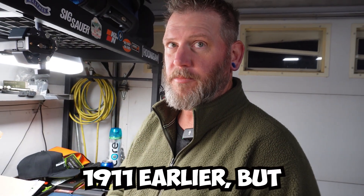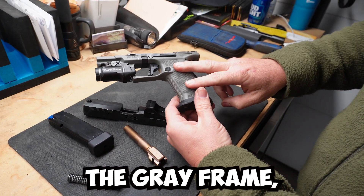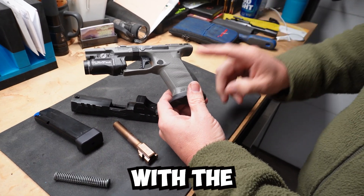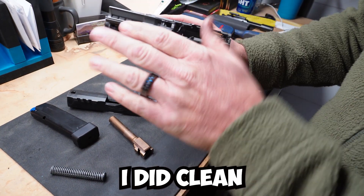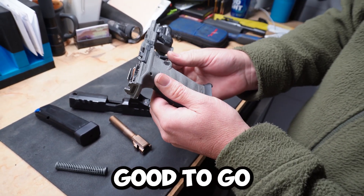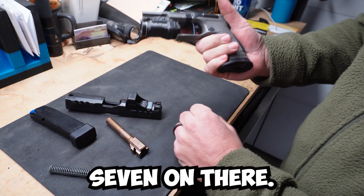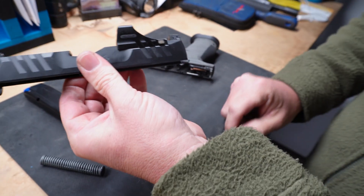This one is the gray frame, compact size with the adjustable back straps and the performance trigger. I did clean this one today, so it's got a little bit of fresh oil, but other than that it's good to go. It has a TLR7 on there and a Holosun SCS optic.